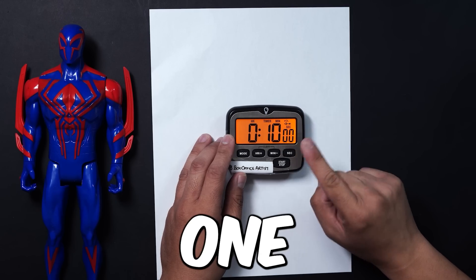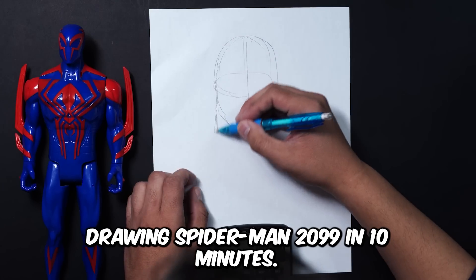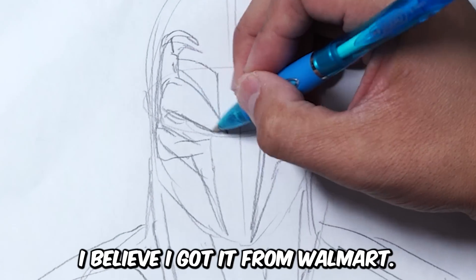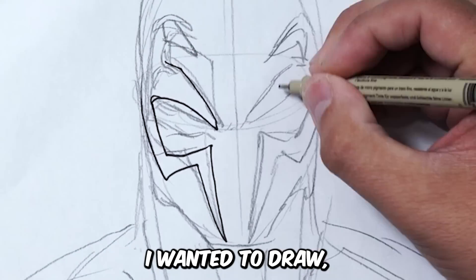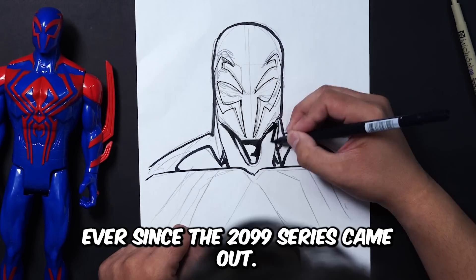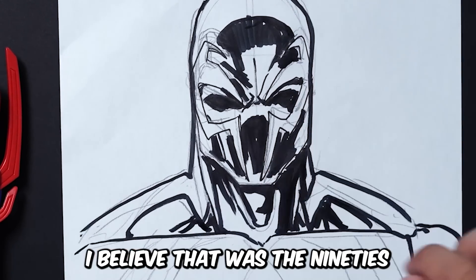3, 2, 1. Here we go — drawing Spider-Man 2099 in 10 minutes. As you can see, I bought a Spider-Man 2099 toy. I believe I got it from Walmart; it was part of my toy phase. I bought a whole bunch of toys I wanted to draw, and this was definitely one of them. Spider-Man 2099 has been one of my favorite characters ever since the 2099 series came out a long, long time ago — I believe that was the 90s.